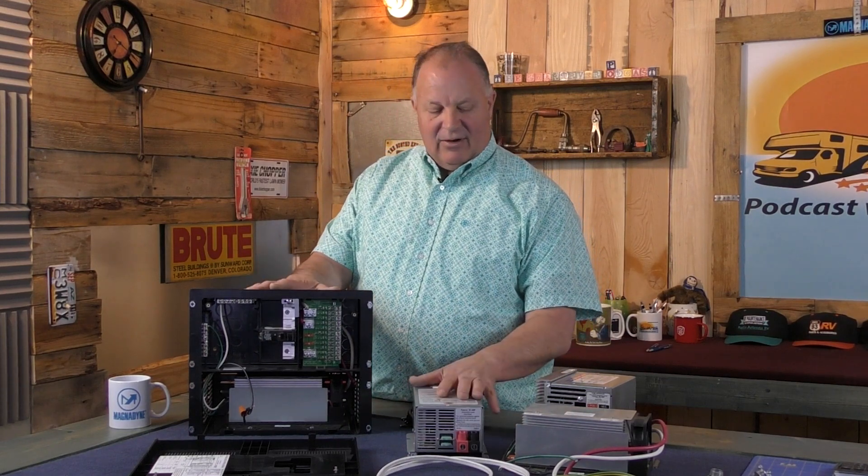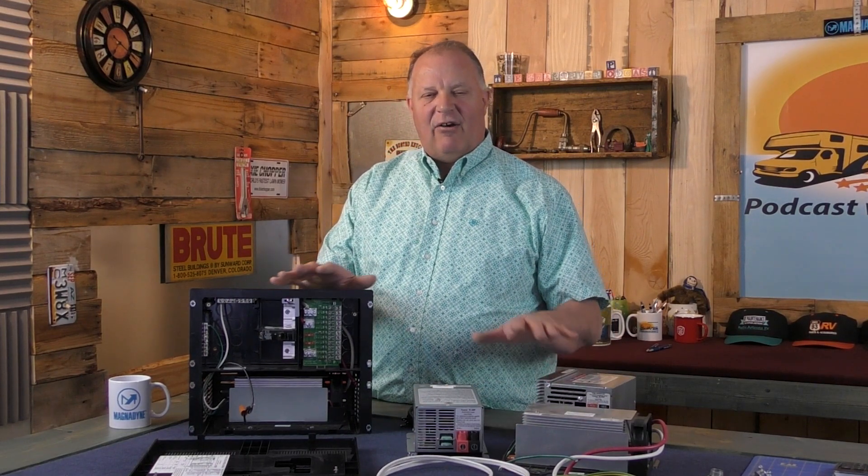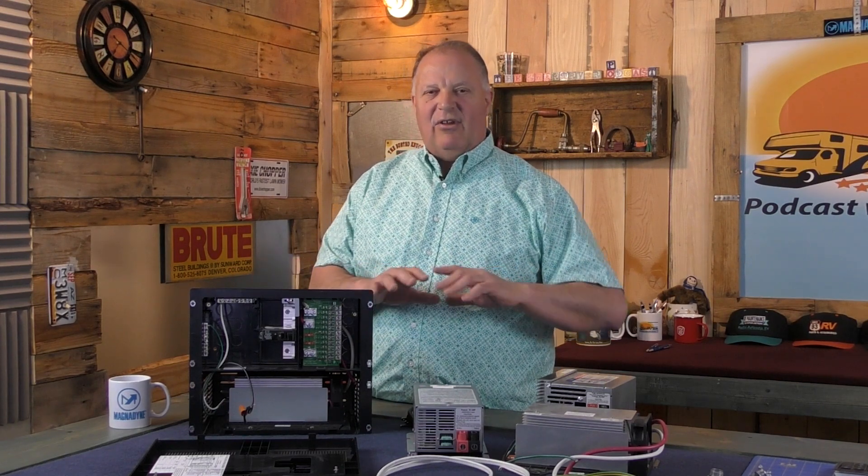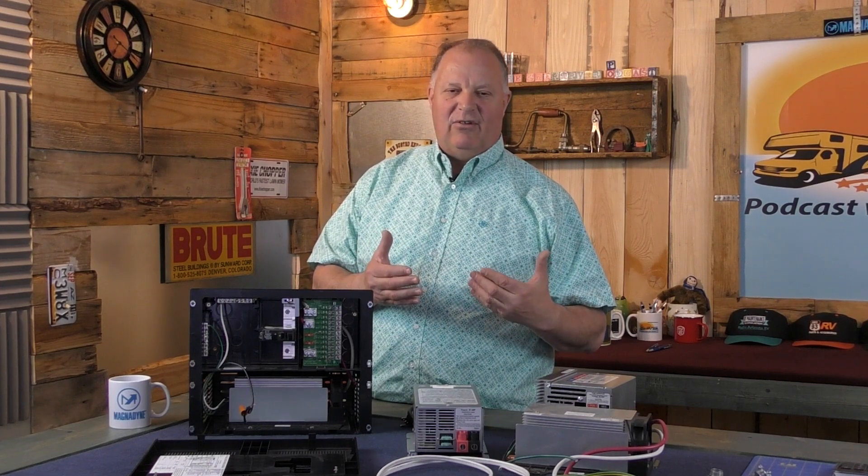Both types of converters will charge lithium batteries, lead-acid batteries, and AGM batteries. It doesn't matter — they auto-detect, they understand what you have, and they're smart these days.